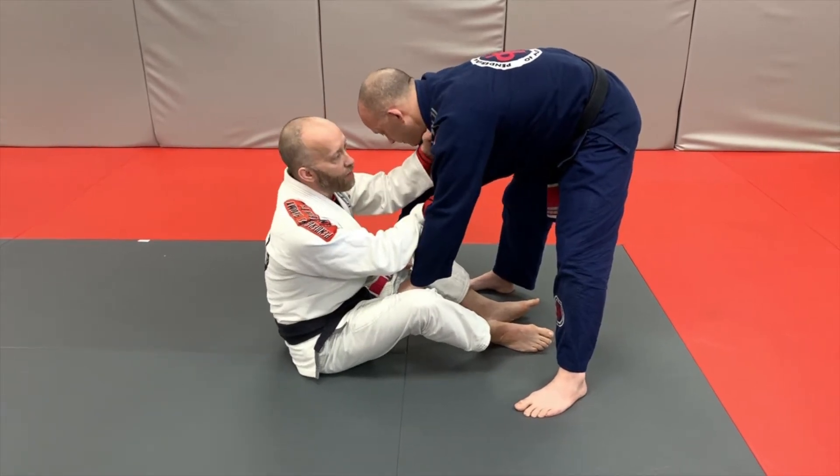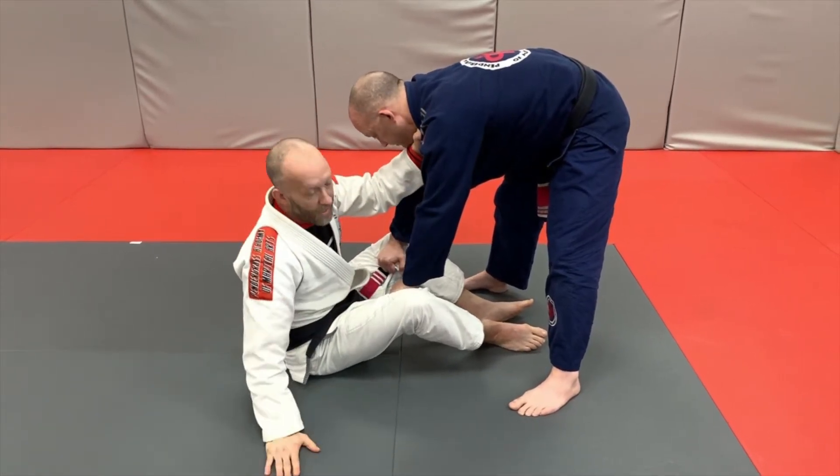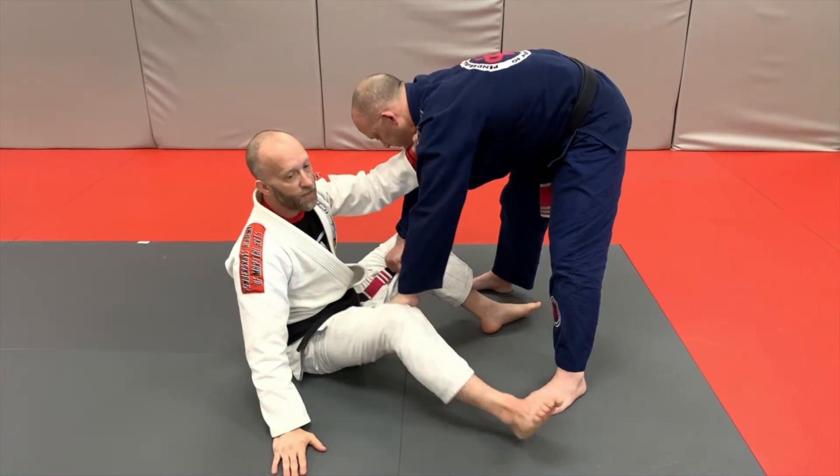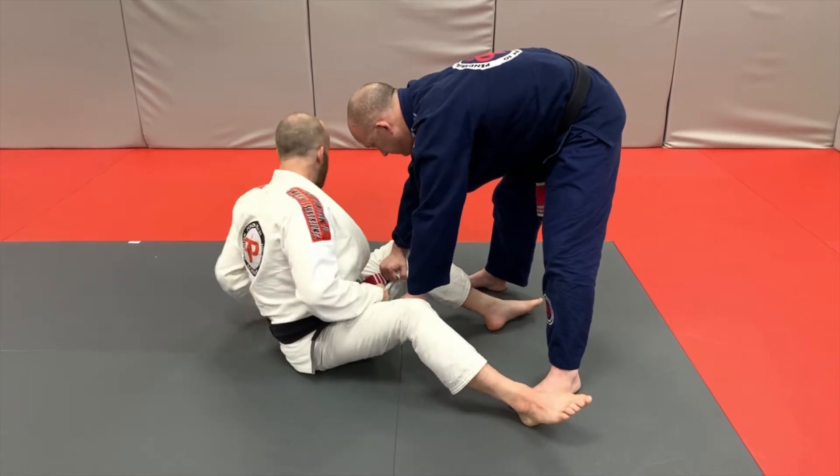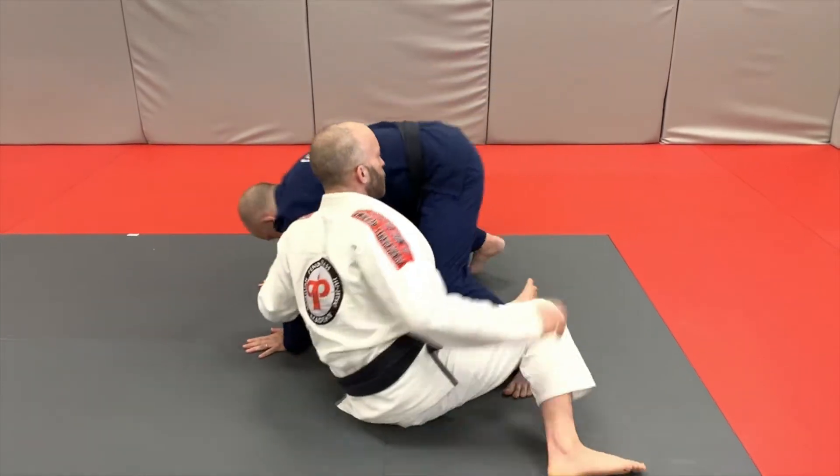So I want to have a hand on the collar and I want to post the opposite hand on the mat. I'm going to bring that foot to the outside of his leg and I'm just going to do a big shrimp motion and drag him to the floor.